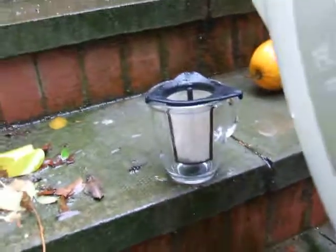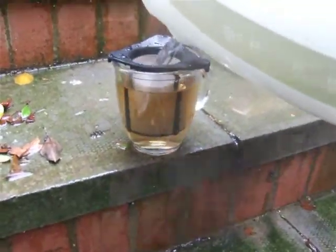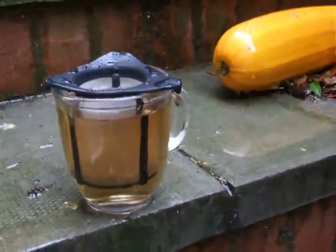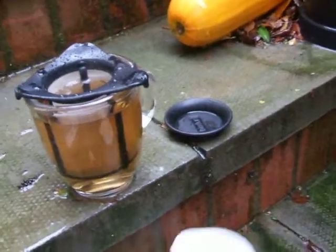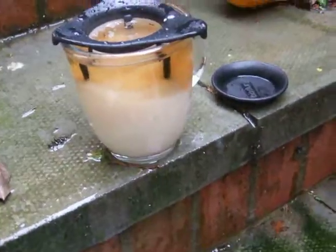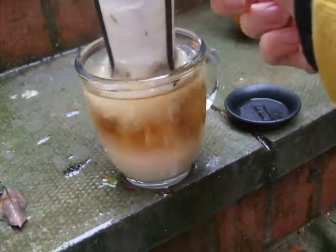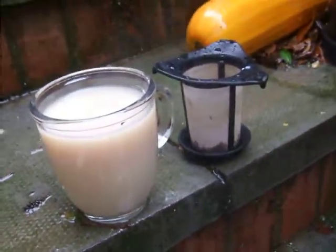In November I got this in the post — a loose leaf strainer for one that fits perfectly in your cup. In fact, this is the cup that it came with; it's made for it. And as you can see, it's pretty much perfect. It's the perfect utensil for tea. And it was free — even better.